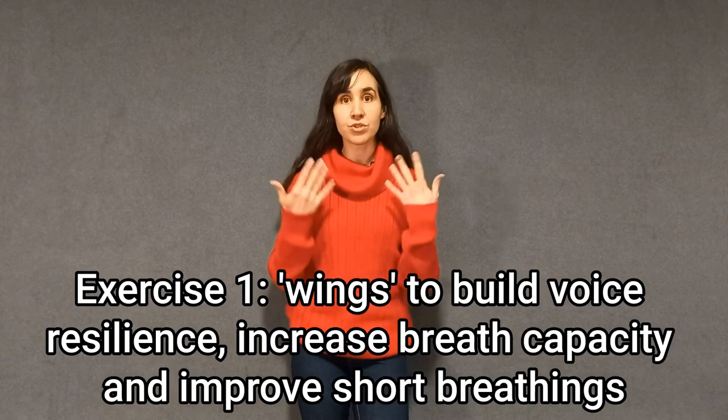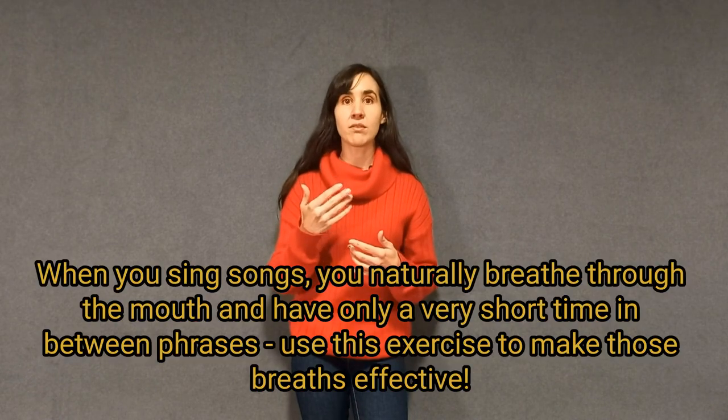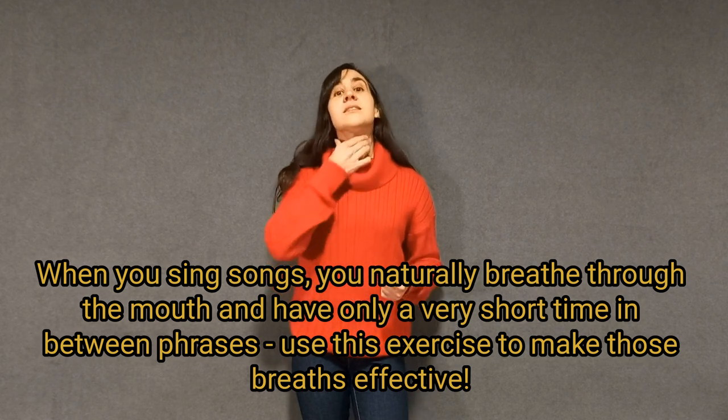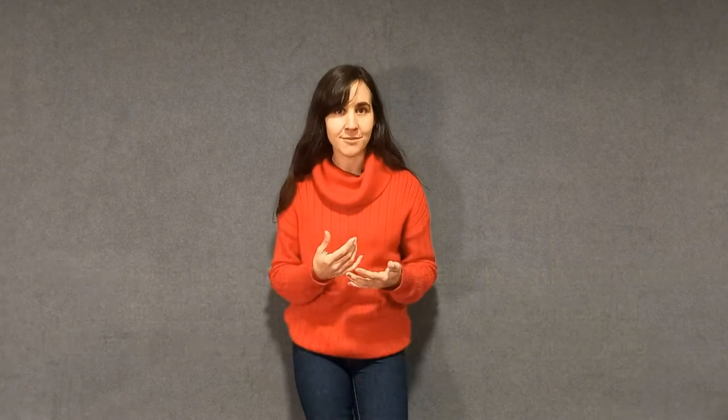The first exercise I wanted to show you today I call the Wings exercise. This exercise is used to build resilience and increase your breath capacity, but with my students I use it specifically to help them train a super important skill for singers: the ability to take quick breaths through the mouth without any noise. When you sing songs, that is how you breathe — through the mouth.